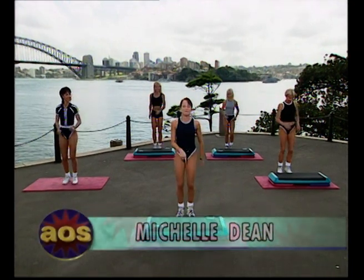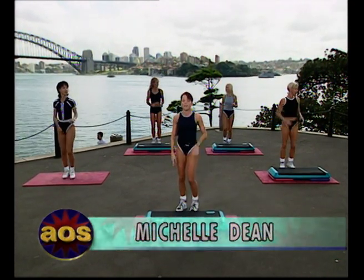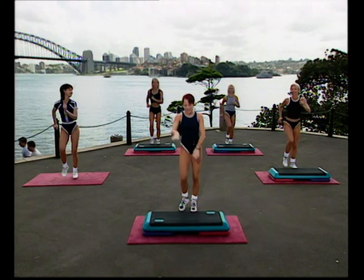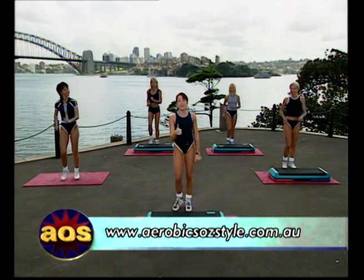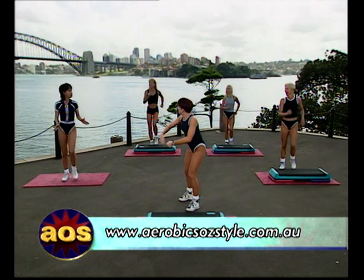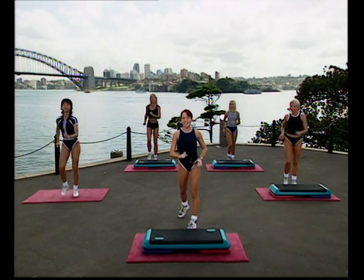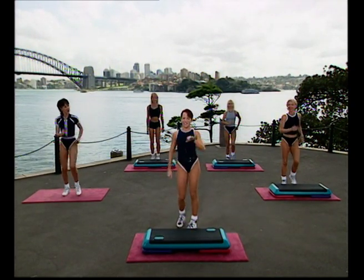Everyone, what we've got planned for today is a step workout, but don't stress if you don't have a step platform with you. I've got two ideas. You can either do it with nothing at all, or another good idea is get a towel, throw it down on the floor, and pretend your towel's your step.